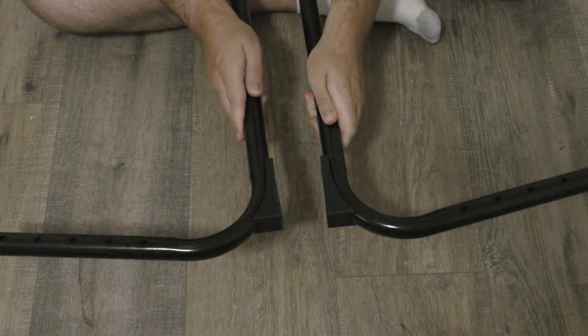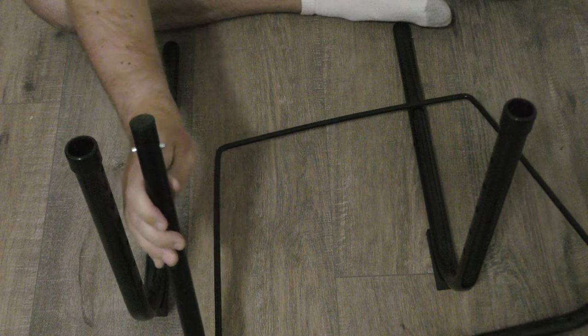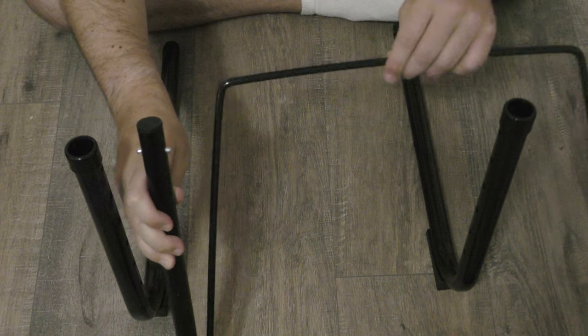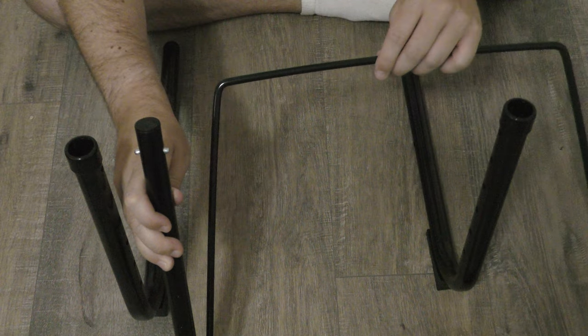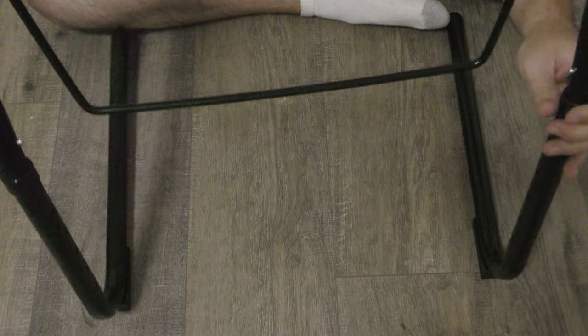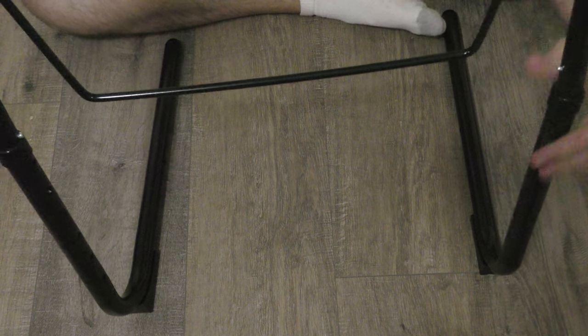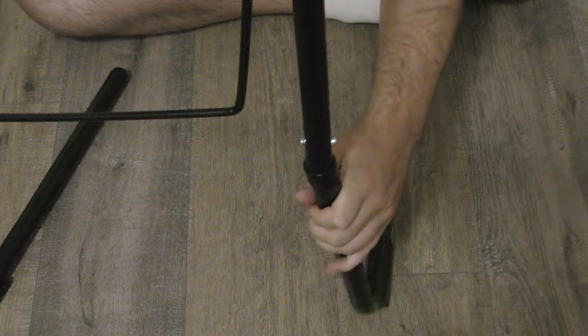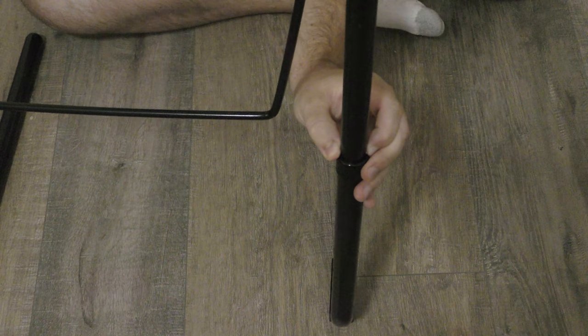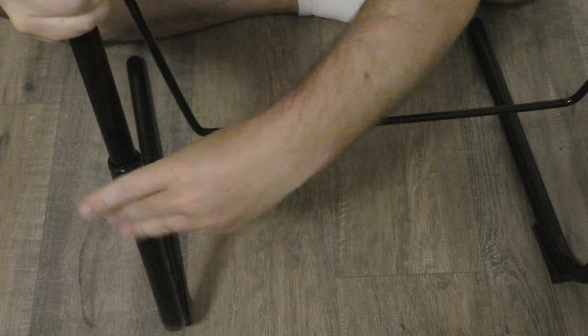First thing we're going to do is get our legs B. Then we're going to take piece C, which is the thicker bar with piece D attached — or maybe not attached depending on how it came. Simply insert piece C into pieces B by sliding it down. Pinch the buttons on each side and slide them in.